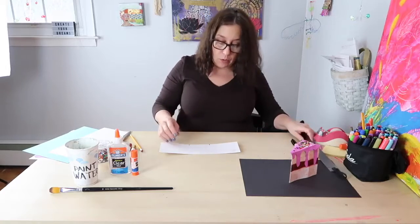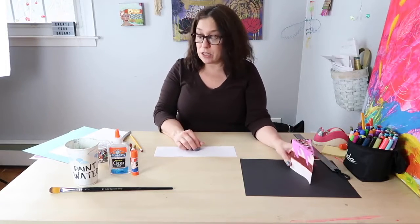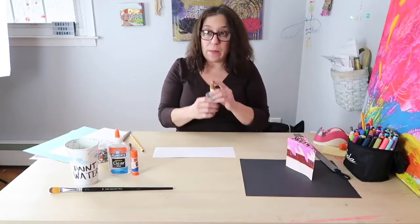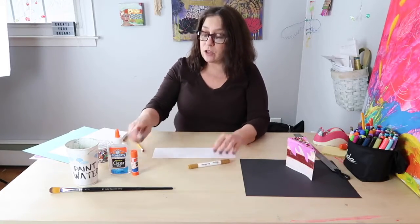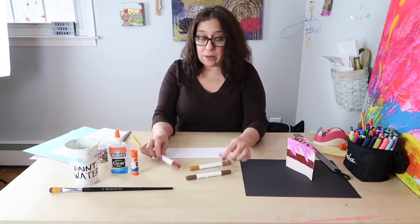Next, you have to decide if you want to make a chocolate cake, or a strawberry cake, or I'm going to make a vanilla cake with chocolate frosting on the inside. The way to do that is first you have to choose your markers. If you're going to make say chocolate cake with raspberry filling, you're going to need some brown markers and some purple and pink markers. I chose some light brown markers for my sponge vanilla cake, and two different darker brown markers to make the chocolate filling.